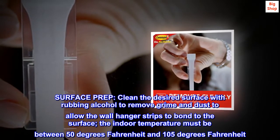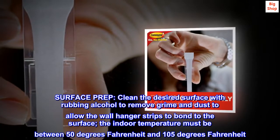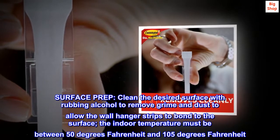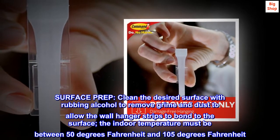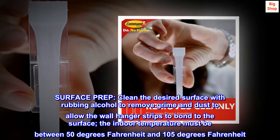Surface prep. Clean the desired surface with rubbing alcohol to remove grime and dust to allow the wall hanger strips to bond to the surface. The indoor temperature must be between 50 degrees Fahrenheit and 105 degrees Fahrenheit.